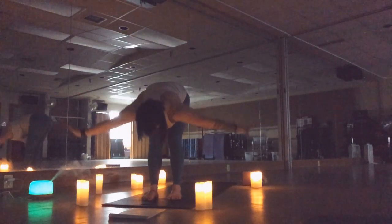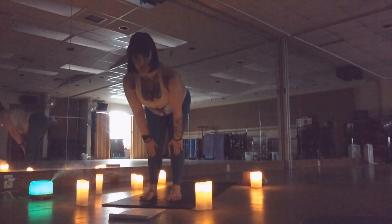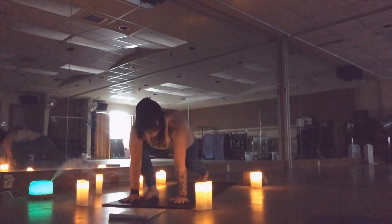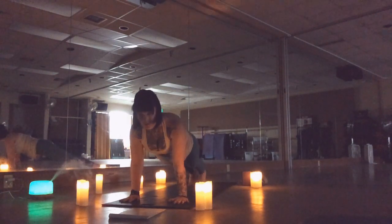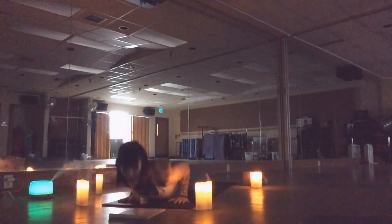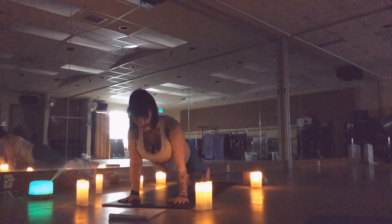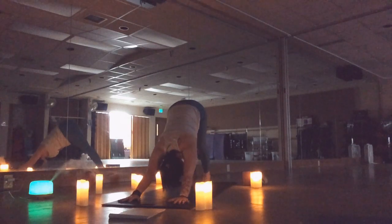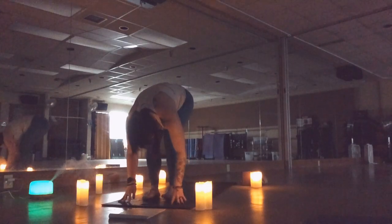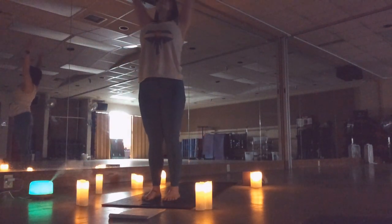We're going to go through that again. Half lift, exhale, release, step back right and left, bending your elbows — chaturanga. Up dog, or you can stay with that low cobra. Down dog, step in right and left.